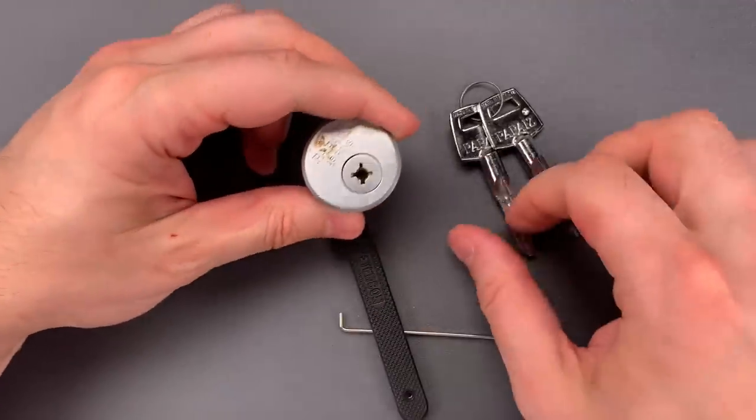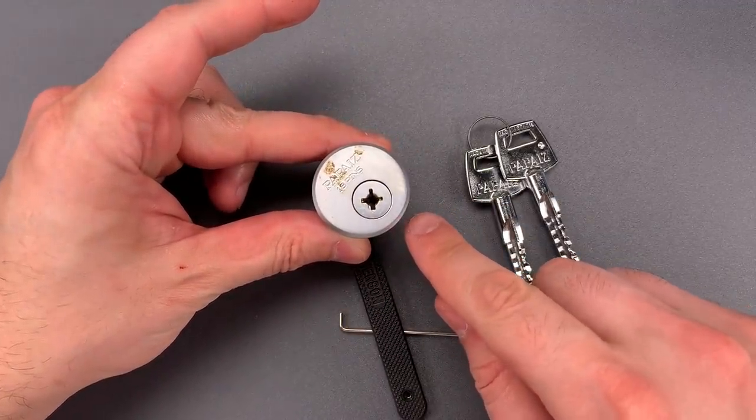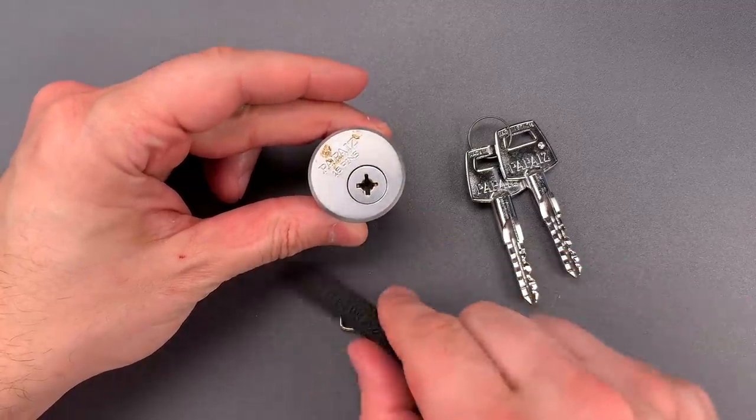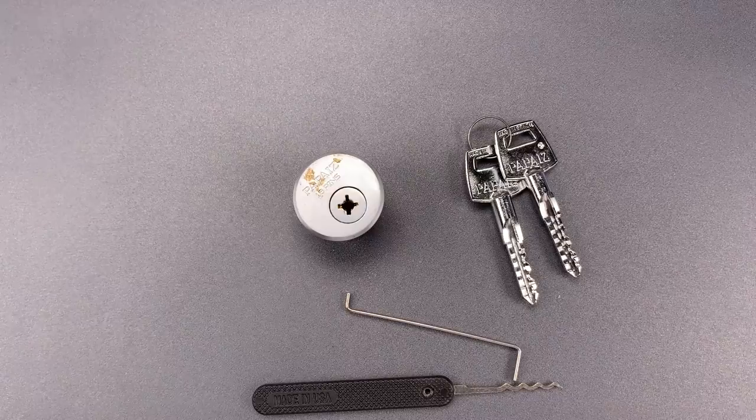Okay, just that quickly we got it open. Now, it does bear note that this will relock every quarter of a turn, so you would have to do that a couple of times to get the door open. However, the process is fast enough that I don't see that as a significant obstacle.